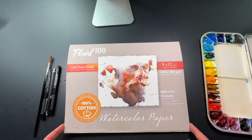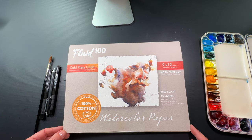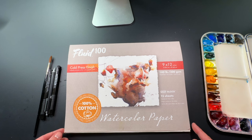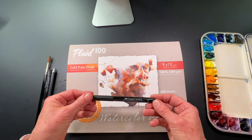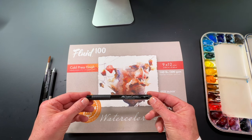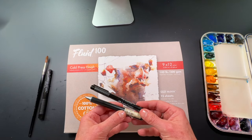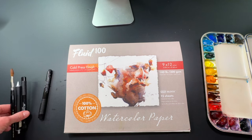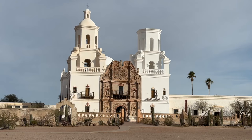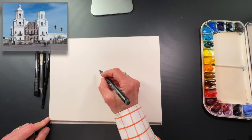The materials I'm going to be using for this demo are watercolor paper — a Fluid 100, 100% watercolor paper block, 9 by 12 size. I'm also going to be using a pen, a Faber-Castell Pitt artist pen size S, maybe my mechanical pencil. I have a round brush, my traditional palette, some water and paper towels.